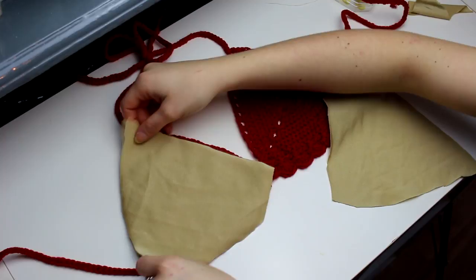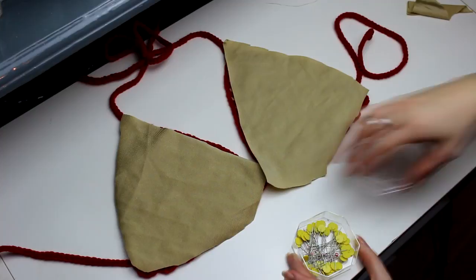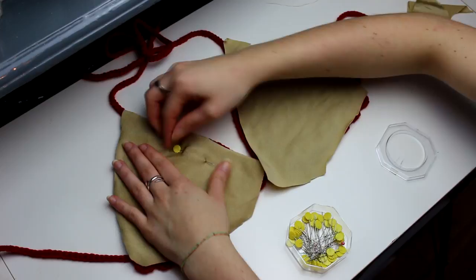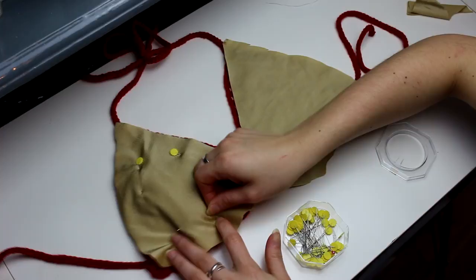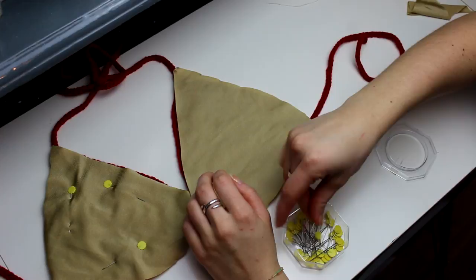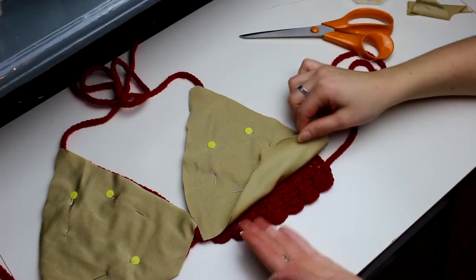What you're gonna do now is place both of them together. You can use some pins to pin the fabric with the cup. Because now we're gonna be cutting around the cup. You can do the same on this side as well. This is not how we're gonna be sewing the lining because it's too big for the cup, so you need to decide how big you want your lining and then just cut it around.